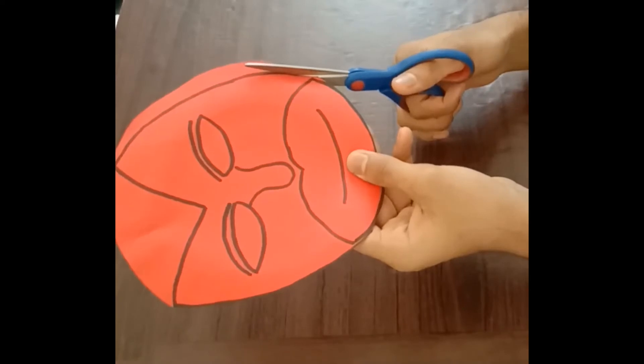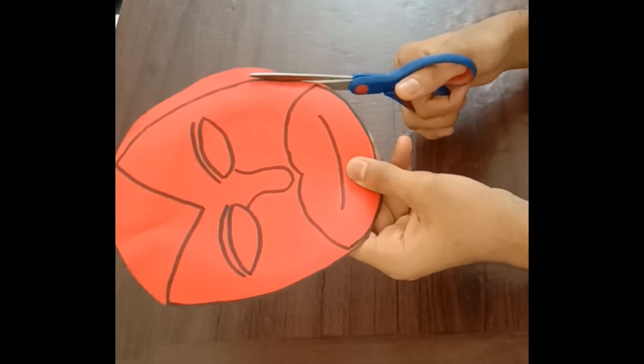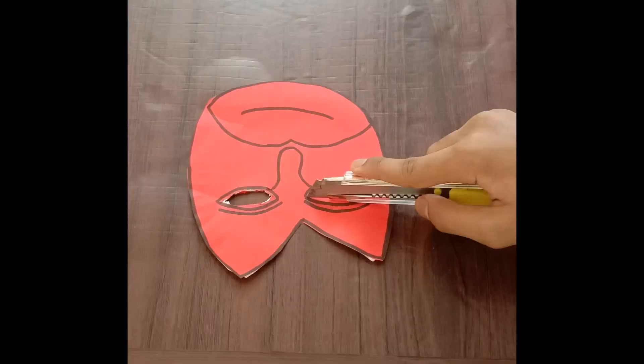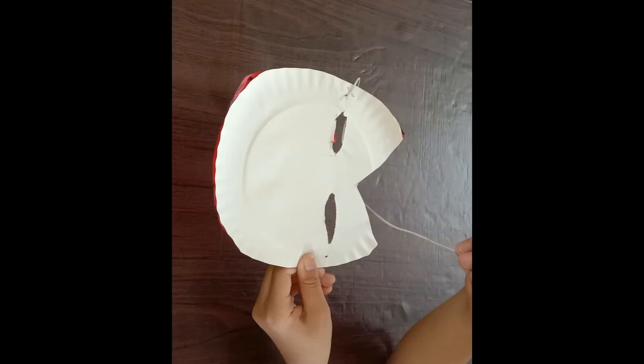Cut the paper according to the shape with help of an adult. Make the holes for the eyes with help of an adult, then make holes on the sides for the elastic. Then staple the elastic with help of an adult.